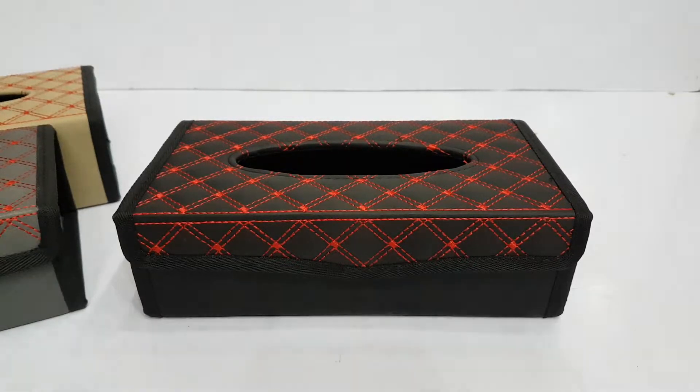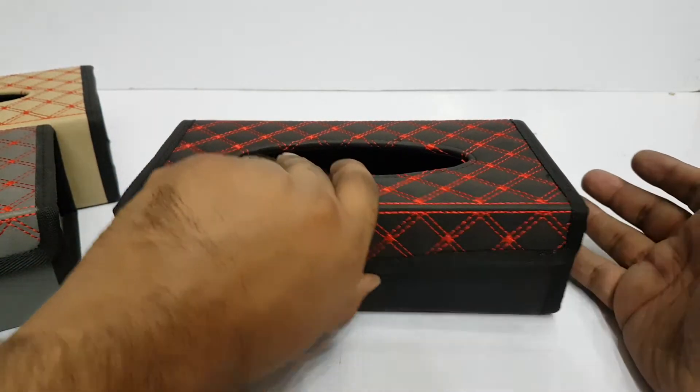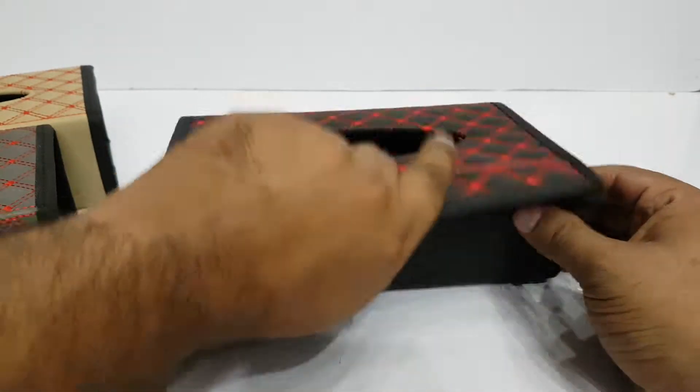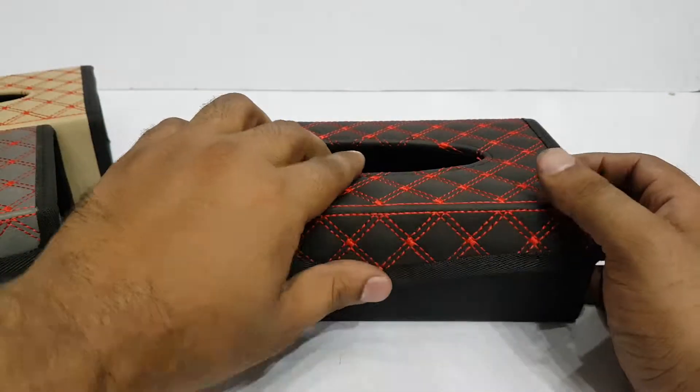Hello from Chaudhry AutoStore. This is our product, which is a Tissue Box Holder that you can install in your car. You can use the box — you can open it and close it.